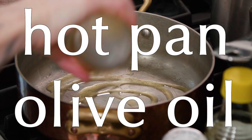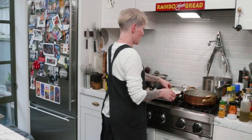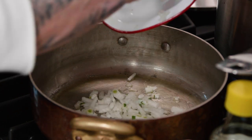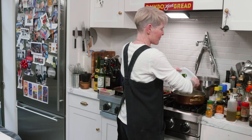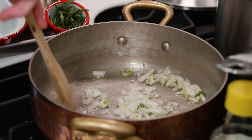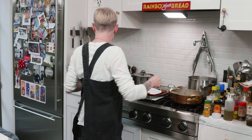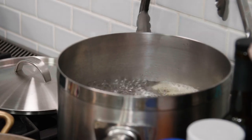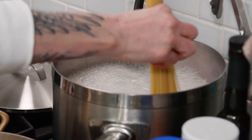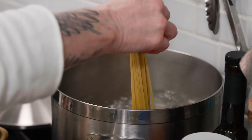Hot pan, olive oil. Just going to start the onions. A little bit of salt. And now I'm going to drop the linguine — I'm just making one serving. Your pasta should always have room to swim; that's an important pasta rule.